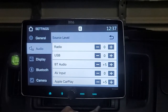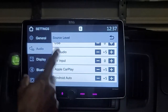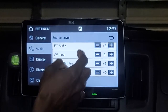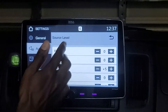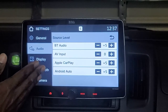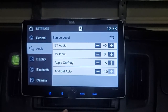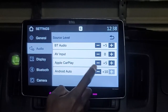It also has source level settings where you can set a dB output level for each individual source — AV, USB, Bluetooth audio, Apple CarPlay, and Android Auto separately. These dB levels go up to ten additional levels above the normal output.